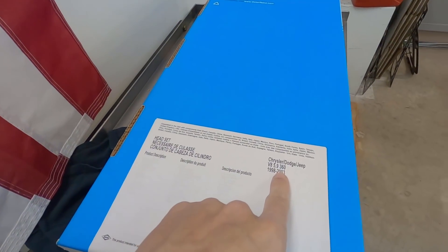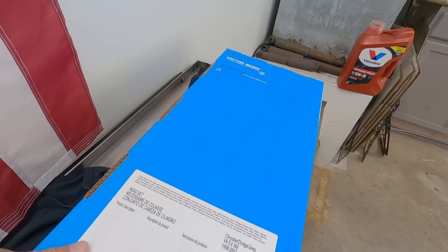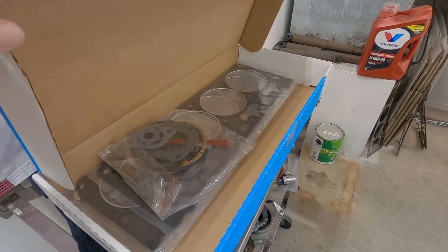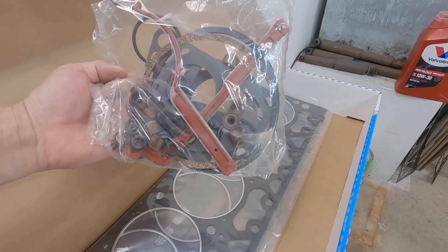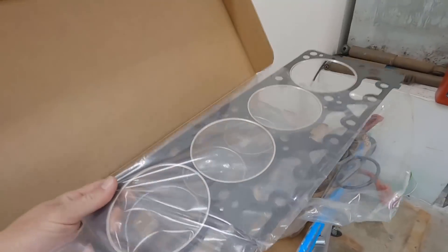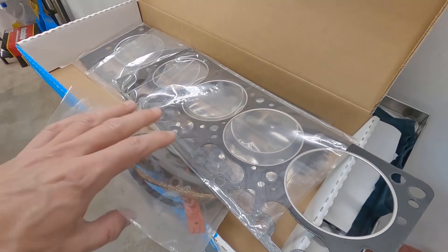I found a Victor Rains gasket set - a head set for the Magnum. The part number is supposed to be a head set with MLS gaskets, plus MLS head gaskets, intake gaskets, valve stem seals, and all that. But when I opened the box, that does not look like an MLS to me - it's just a graphite composite gasket, which was pretty disappointing.